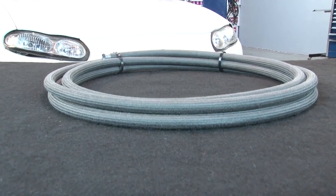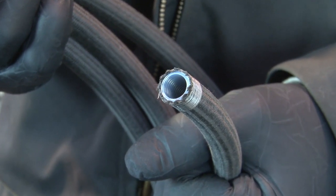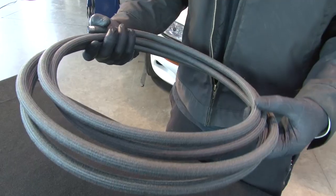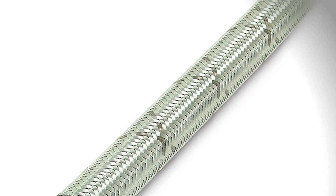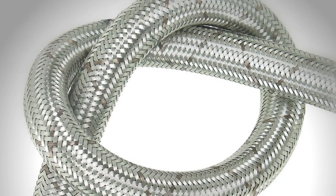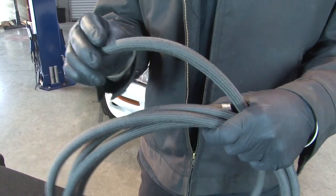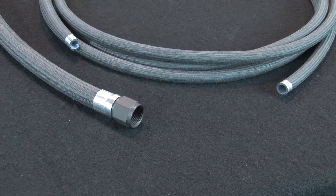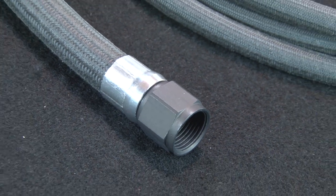Finally, the ultimate in race car plumbing is Earls Ultraflex 650. It's Teflon lined and comes in either a woven Kevlar braid, which is 60% lighter than braided stainless, or a 304 stainless braid, which is 40% lighter than regular braided stainless. Both resist temperatures up to 500 degrees Fahrenheit. Ultraflex 650 requires special crimping tools to assemble, so it's intended for professional racing teams.